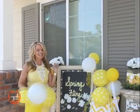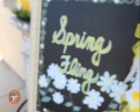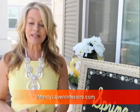Hey everyone, I'm Mindy Laven and this is Spring Fling. Today we're talking about simple and inexpensive ways to decorate your home for spring.